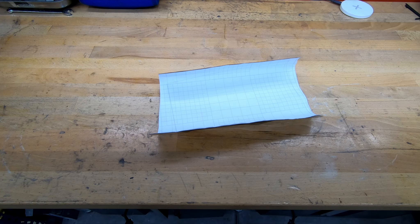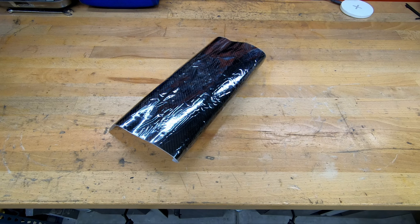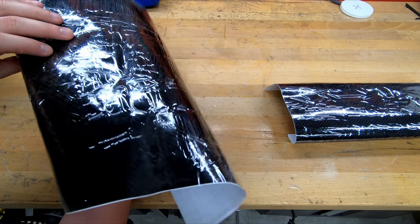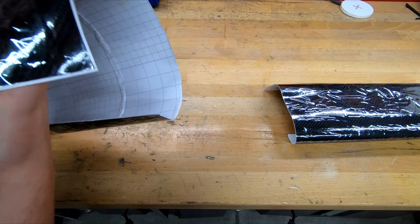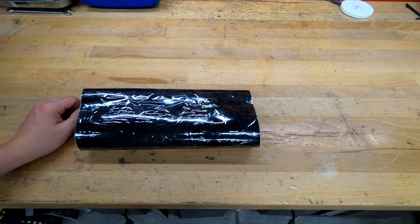I had some extra carbon fiber vinyl laying around and figured I'd put it to use. It's pretty thick, it's outdoor stuff, so we'll see how it goes. I apologize in advance — wasn't really going to make a video out of this but decided why not. Basically I have this big roll of carbon fiber, I cut a little piece out. It's got a protective film on top — that's what it actually looks like underneath. You can pick this up on Amazon, eBay, somewhere like that.